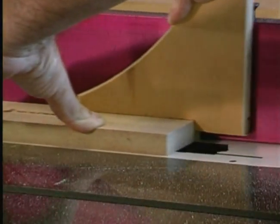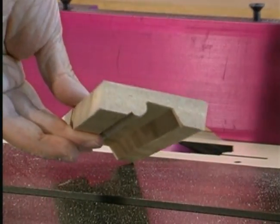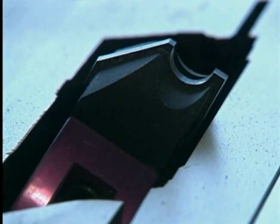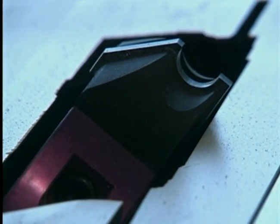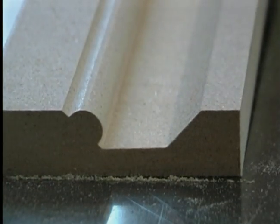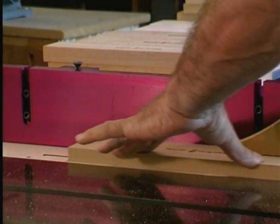Also, you can make in-cuts on your saw with the Magic Molder that you can't get on an $85,000 molder or planer molder. The fact that you can tilt your arbor allows you to make these cuts. You can see how the detail changes when you tilt the spindle. This creates endless possibilities for making custom molding.